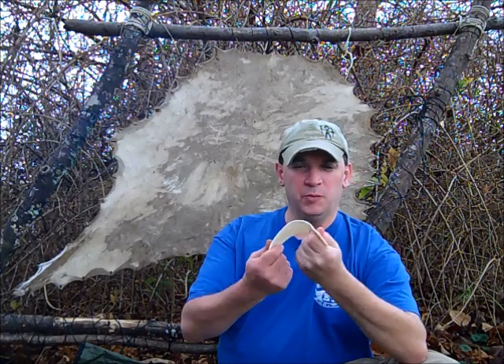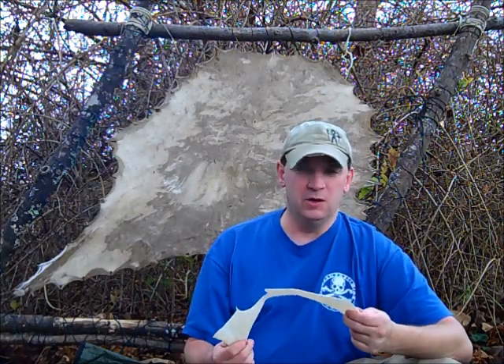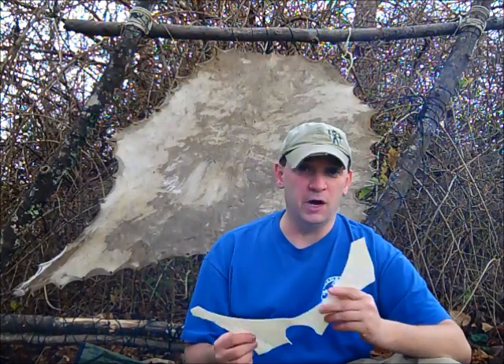This is a finished product — you end up with a strip like this. At one time, this was pretty much like pioneer duct tape basically. It's really good stuff. You can see one of my videos I did on rawhide cordage.